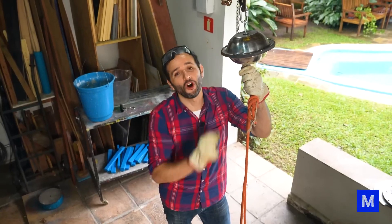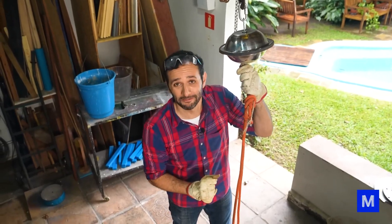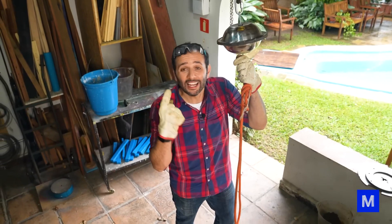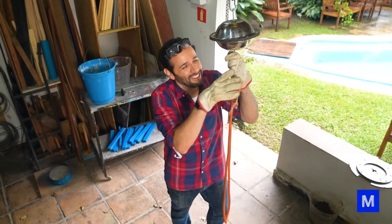Here are two stainless steel bowls. Do you know what's holding one to the other? Nothing. It's just that one is so stuck to the other that maybe I could hang from here and they still wouldn't come apart. And that's today's experiment.